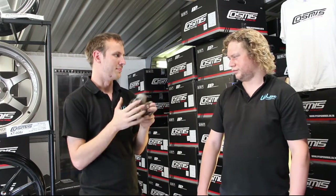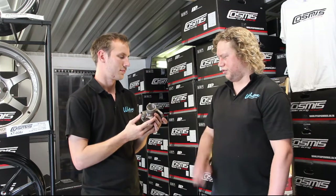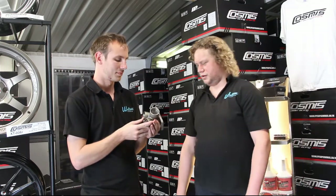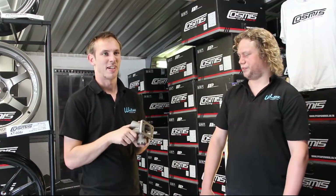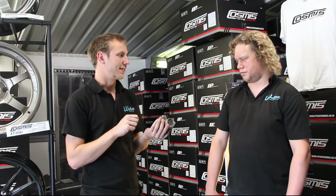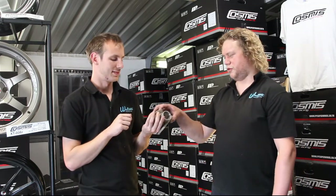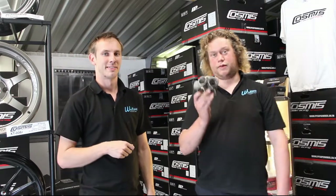How long does this take to make from nothing to this point? Something like that probably takes about four to five hours just to make that one small part — just over half a day. That's pretty much everything there is to say about the collector, but there are many more parts of the manifold which we'll talk to you about in a bit.